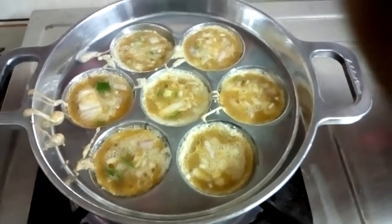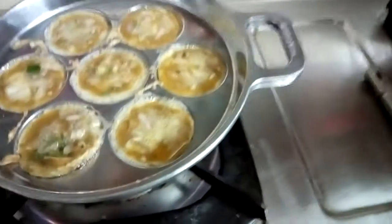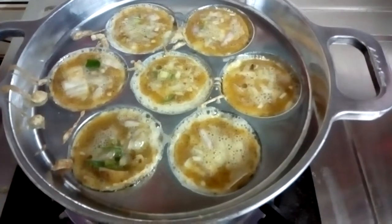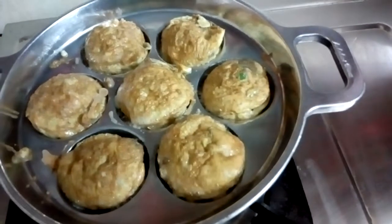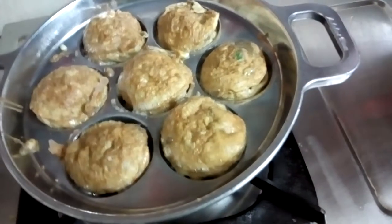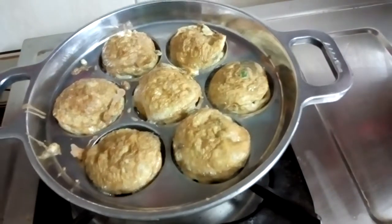Wait until it gets cooked. See, one side of our balls has been cooked well. Now we can flip over the balls. The balls have been flipped over — allow them to cook for two to three minutes so that we get the perfect ball.